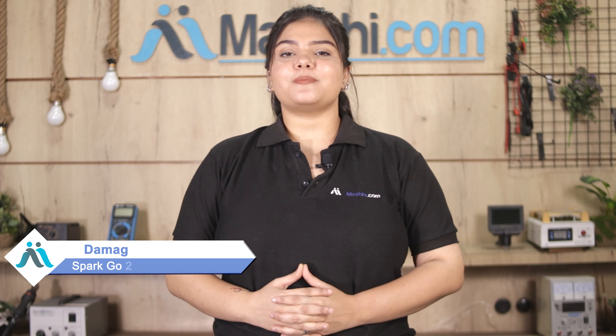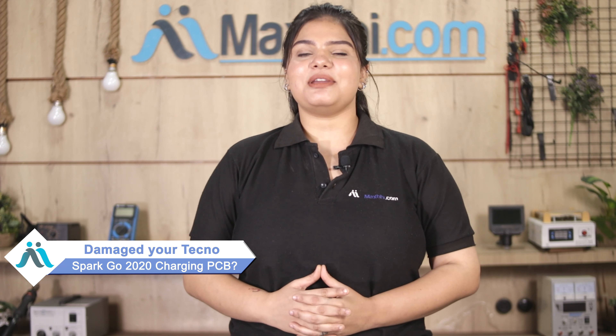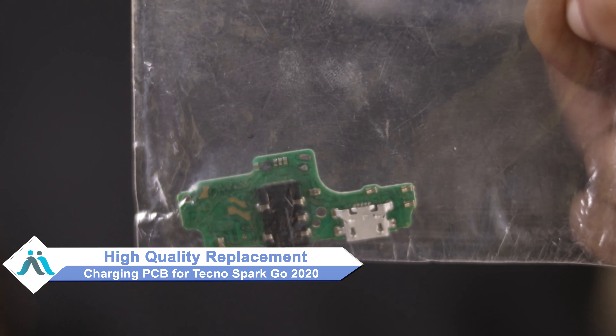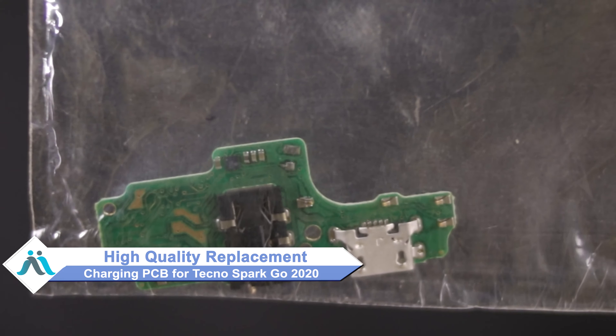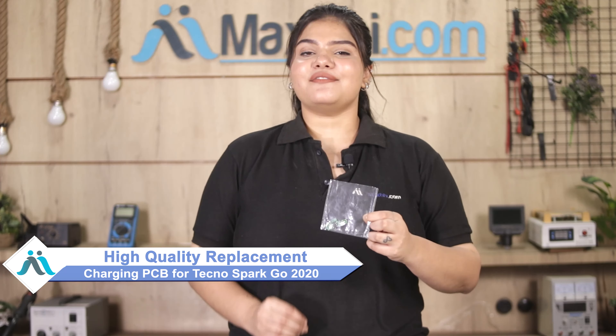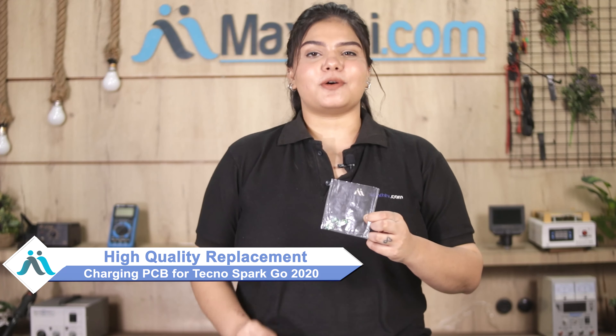Hi friends, this is Lucky from Maxp.com. Since the Tecno Spark Go 2020 charging PCB is damaged on your smartphone, don't worry — you can now buy a high-quality replacement charging PCB for your Tecno Spark Go 2020 at a very affordable price from Maxp.com and fix your phone yourself at home, or get it repaired by any professional very easily.